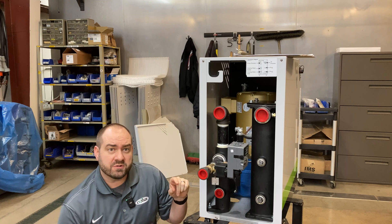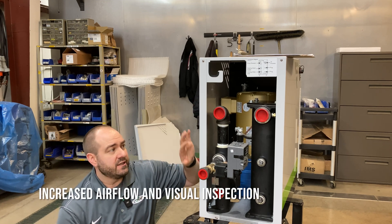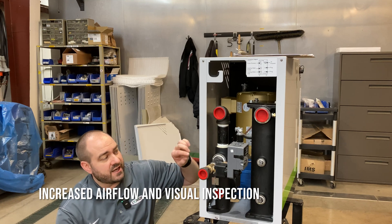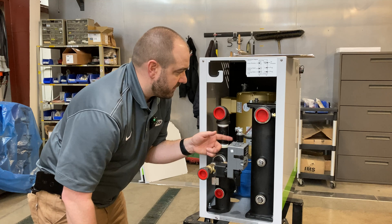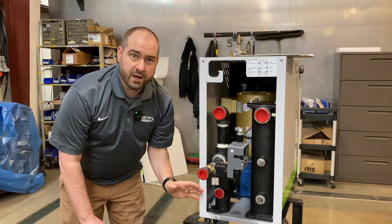One of the things you won't see is a rear panel at the back of the machine, and that is done intentionally. No rear panel means increased air flow, which increases the life of your pump and your heater. This also allows you to visually inspect — you can see right inside to the motor, the pump, the heater. So easy visual inspection without removing a back panel.